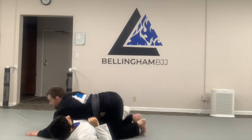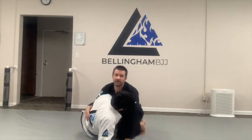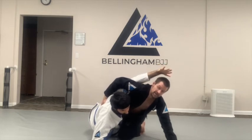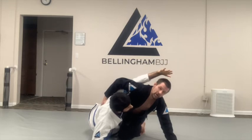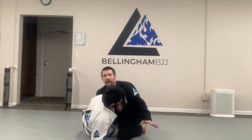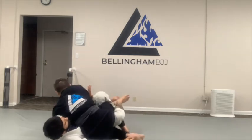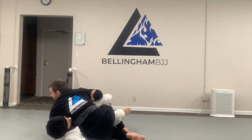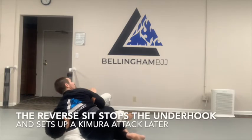Underhooks are really good for lifting. So if he has the underhook here and tries to lift me, either he's going to be on my back, I'm going to be on the bottom on the mat, or I'm going to have to withdraw and stand up. But when I reverse sit — and we'll see this one more time — hands switch sides. Now if he lifts with the underhook, he doesn't really do anything. In fact, it's actually bad for him to lift with the underhook from this position.